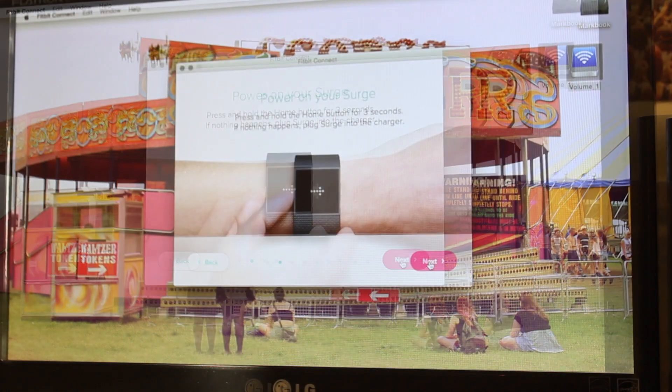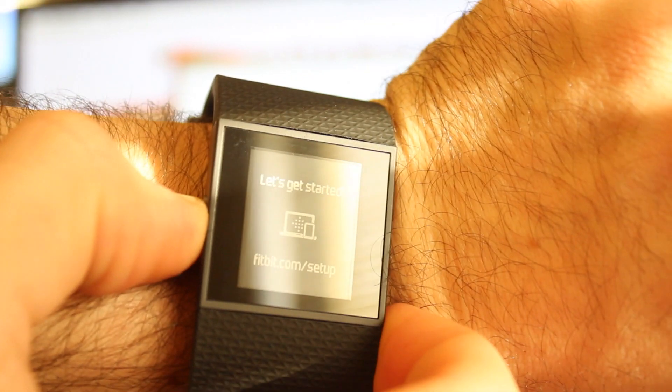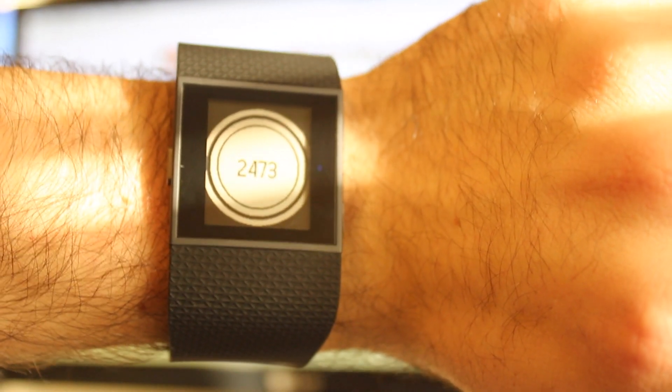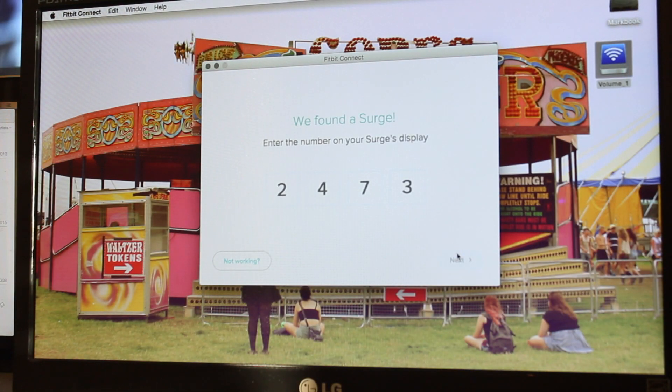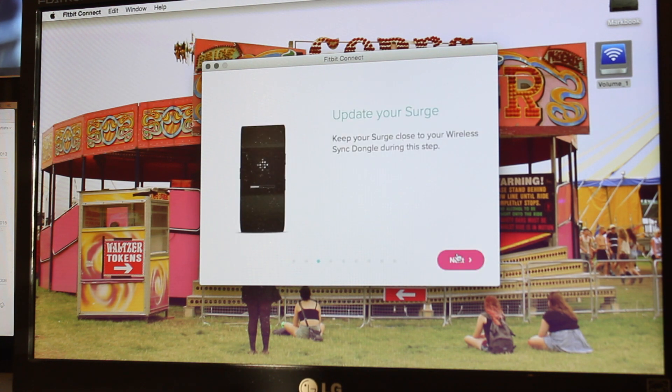It says power on your Surge and press and hold the home button for three seconds. Then what happens is you've got a number on your display which you have to enter into the screen — it's 2473. A lot of this process really is just a waiting game.